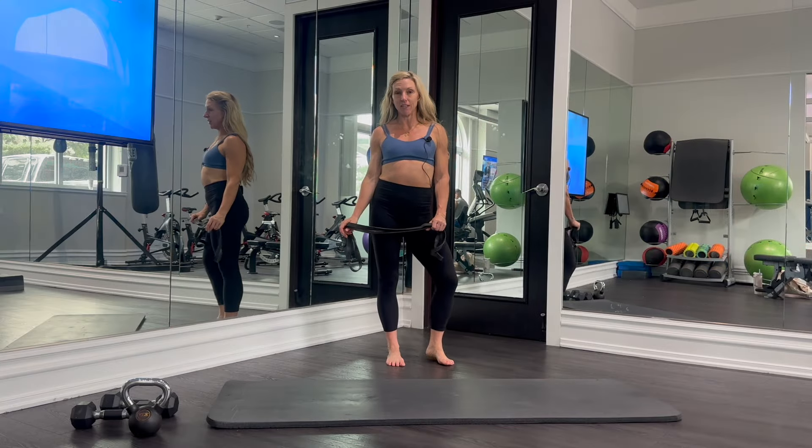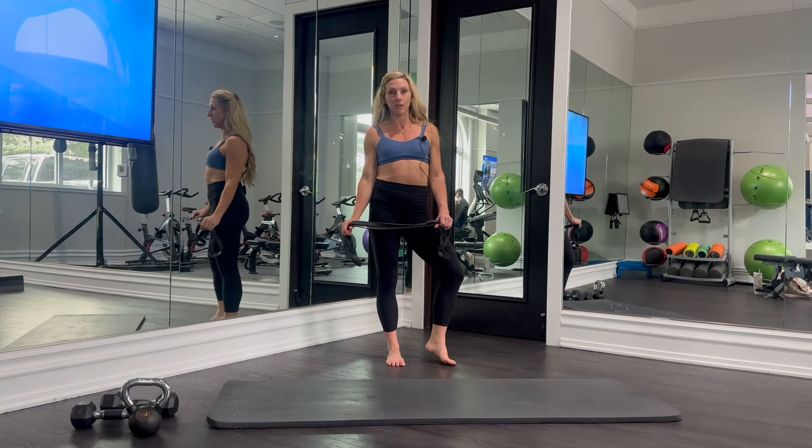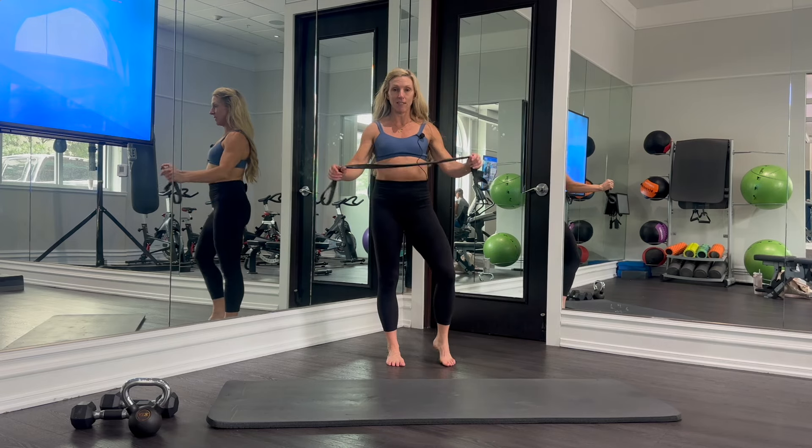Hey guys, it's Kiara from KiaraWilliamsFitness.com and today we are going to do around the world with a resistance band.